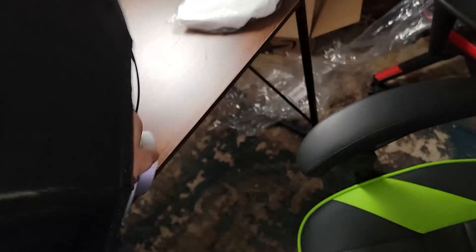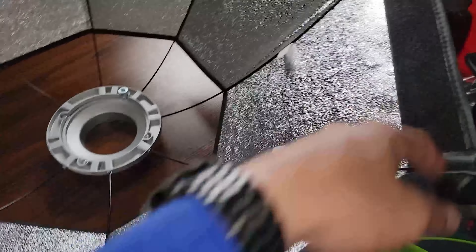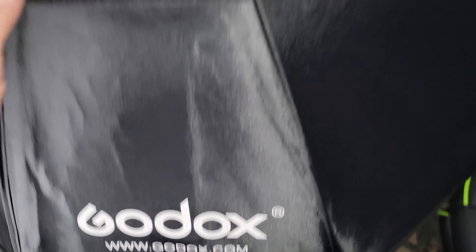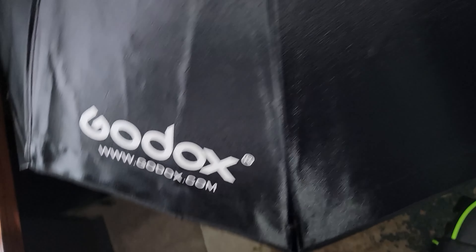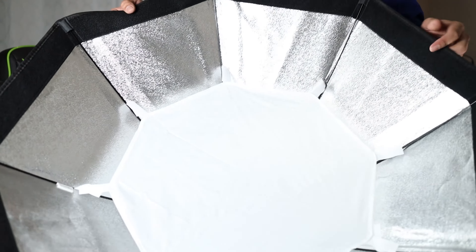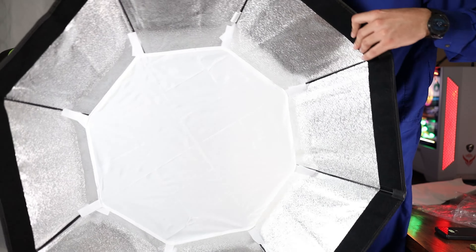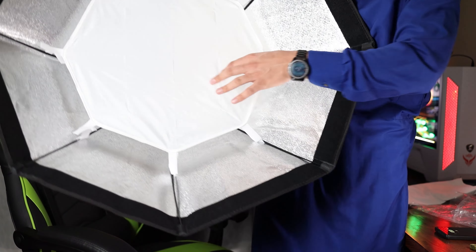Now I have to put the two white soft cloths inside — one goes on the inside and one will be on the outside, and then the grid also goes on the outside. Let's turn this over. Now we have to put this on — this small base goes here. This is how it works from the front. The light is reflecting a little bit. This is the first soft cloth in front of it, and now it's time to install the one that goes outside.